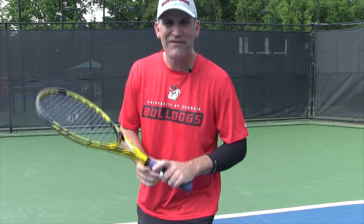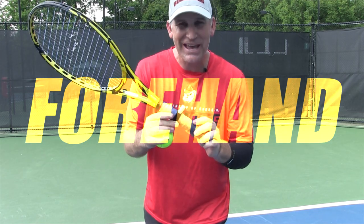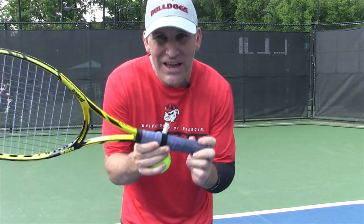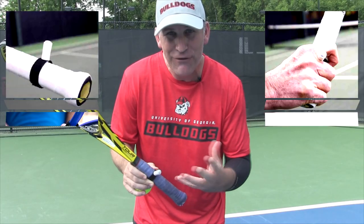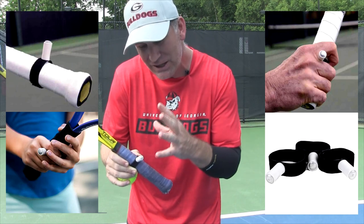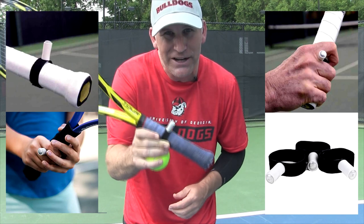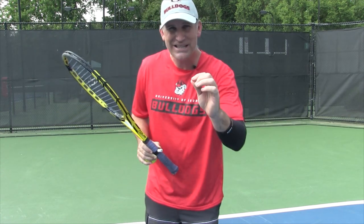Hey guys, Pete from Crunch Time Coaching. Today I've got a video for you on the forehand — getting more consistent. Stick around at the end because I'm going to show you how you can get this Grip Right Trainer, which is really going to help you modernize your forehand, perhaps changing your grip to a strong eastern or semi-western grip so you can get more spin and add a little more power. I'm going to give you this Grip Right Trainer 100% free. Let's get started.